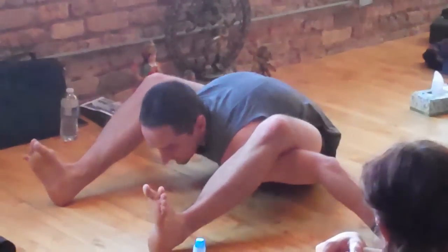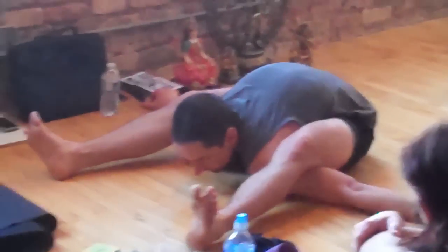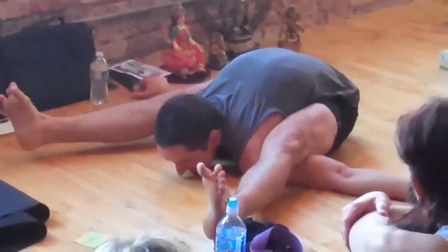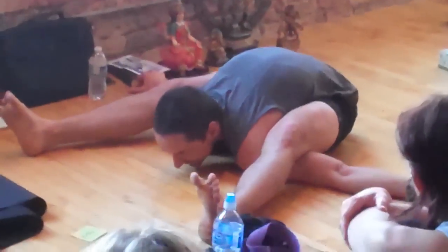Squeeze the shins in, squeeze the midline, roll the legs in as best I can, groins back. See how wide my feet are — it's too wide.